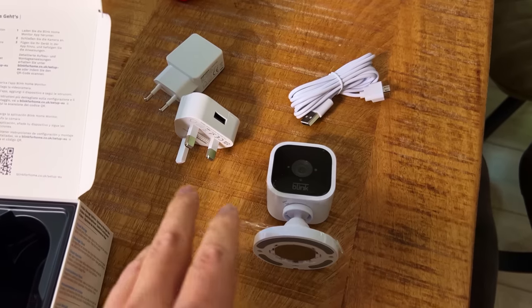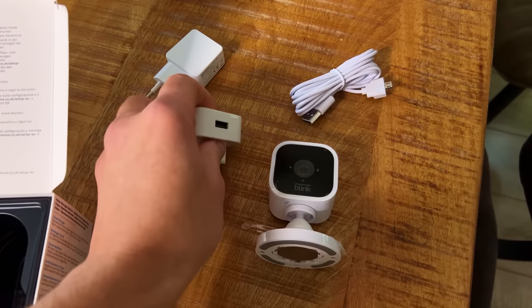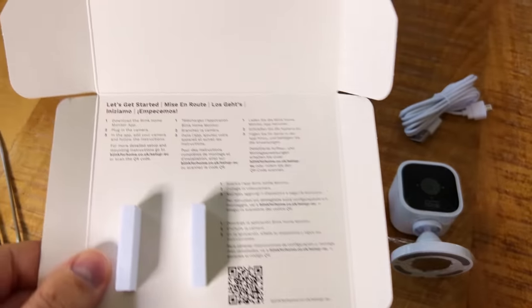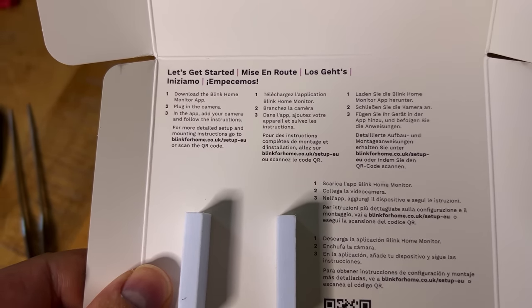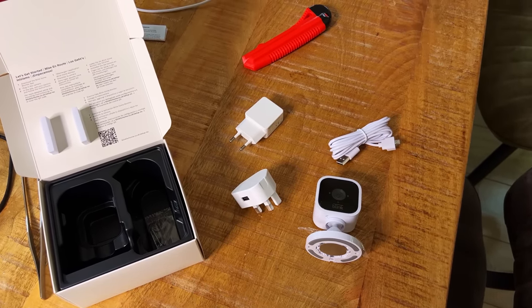Inside the box we have the camera itself, two plugs — EU and UK — a small USB cable, and the instructions. Setup is simple: download the app, plug in the camera, and add it in the app. That's it.